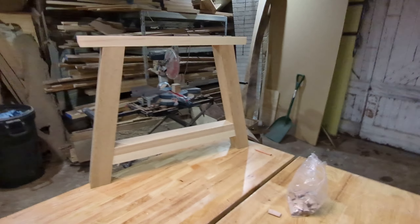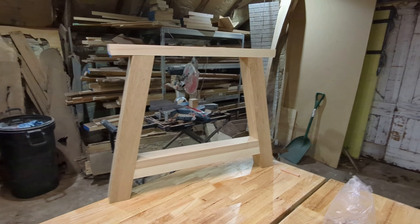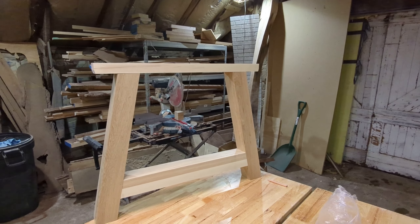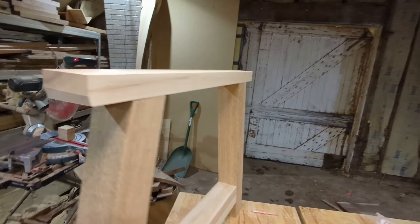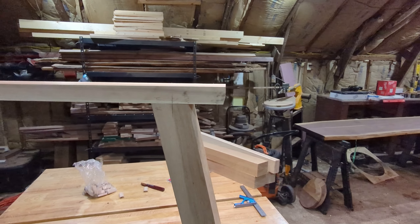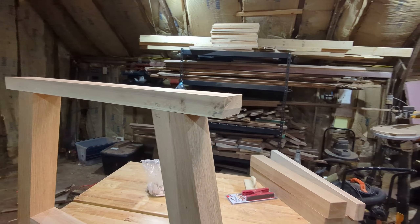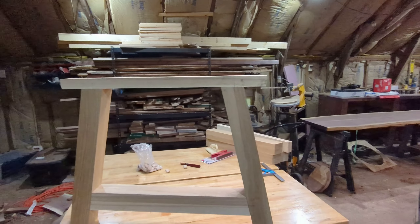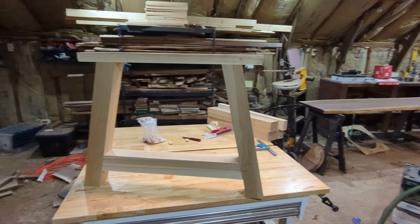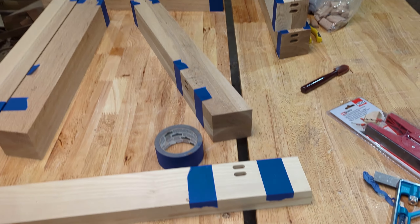Here's kind of a first look — dominoes are in, just dry fitted. All my angles are looking good and even without clamps this is sitting pretty darn well. You can get an idea of that edge detail a little better now in this lighting. I like it. All this blue tape is for my glue up — makes it a little easier to clean, because those tight angled creases are so hard to get dried glue out of.